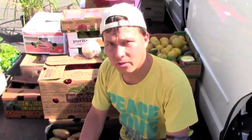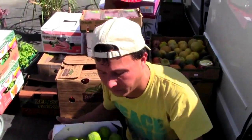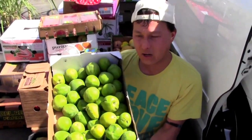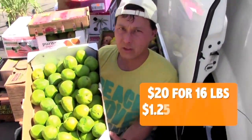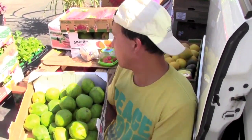Next we got these white sapotes. These are not available at the wholesale produce terminal — these are actually from the farmer's market. I got a box of these guys; the box was like 20 bucks, about 16 to 18 pounds, so approximately $1.25 a pound. I love my white sapotes — they're totally delicious.